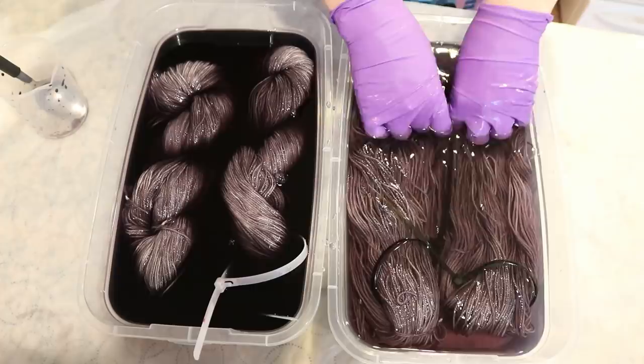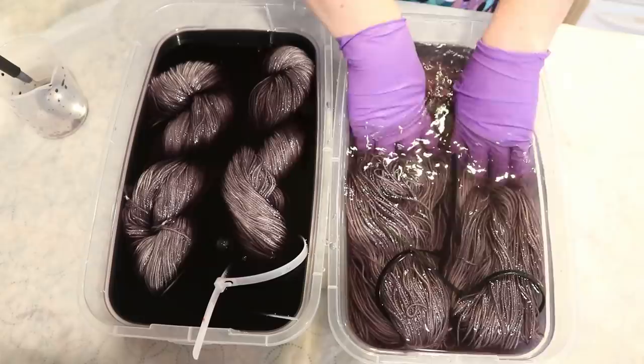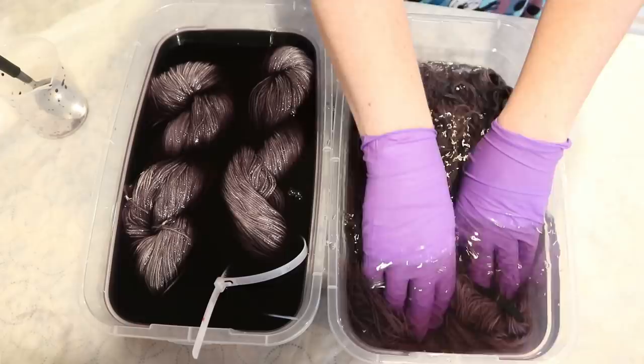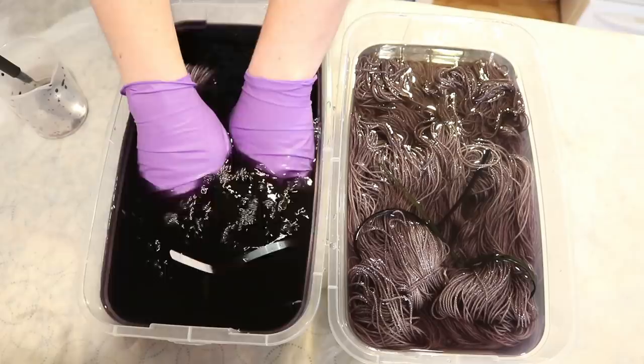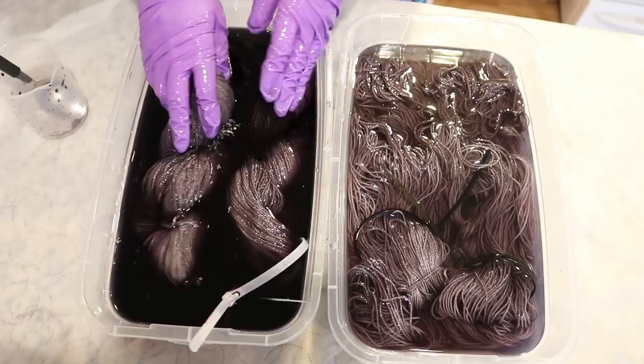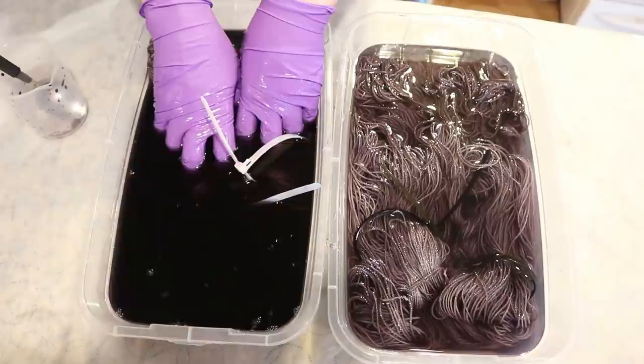Assuming we started with pre-soaked yarn, we would be able to get more even coverage. Sometimes I might put it in before even adding vinegar. We might be uneven just because this did not soak up liquid that fast, but that's okay. So what I'm anticipating we might see here is that we might see some deeper color overall because there's less surface area available. But if we look here — same amount of acid — see how much more pigment is in here right now?